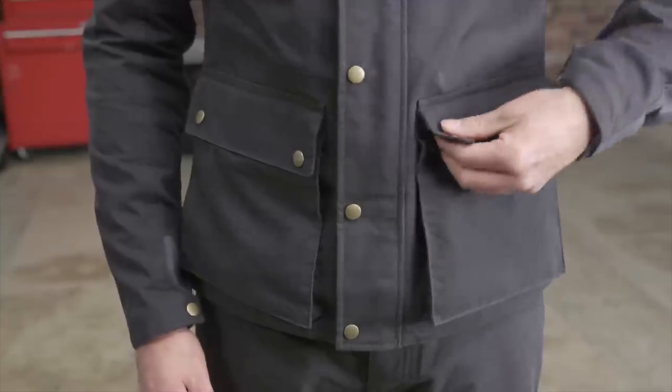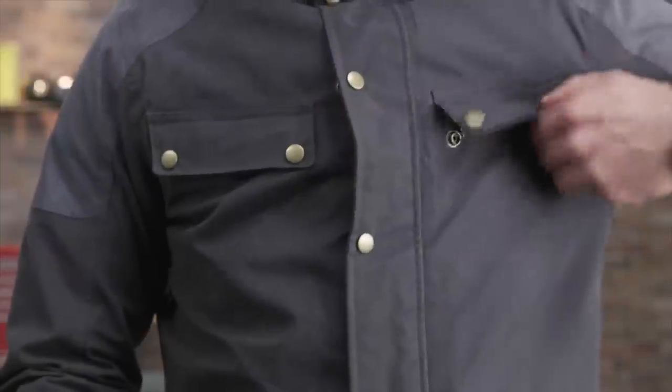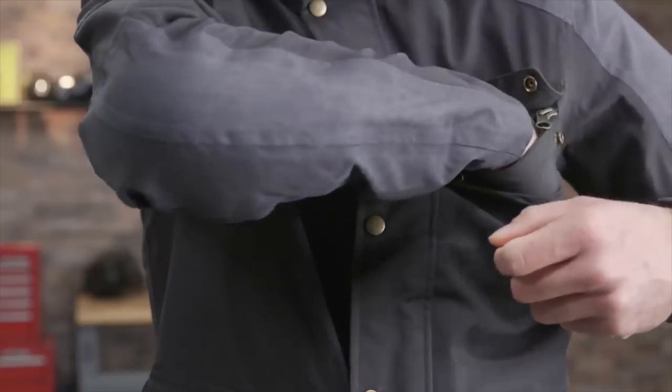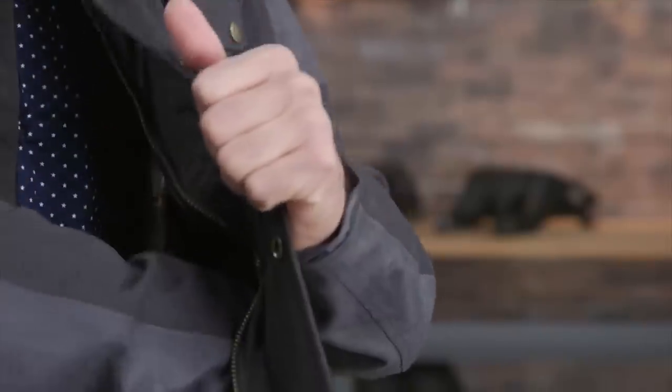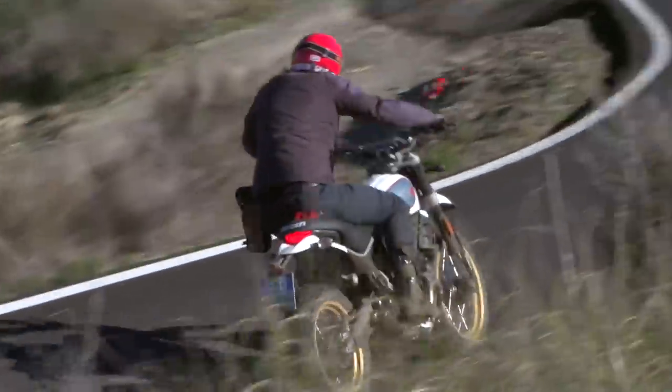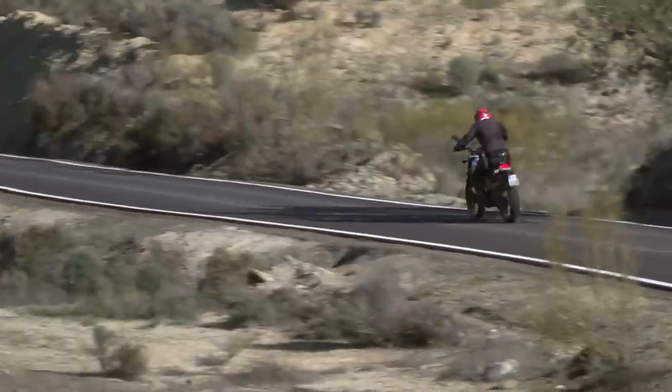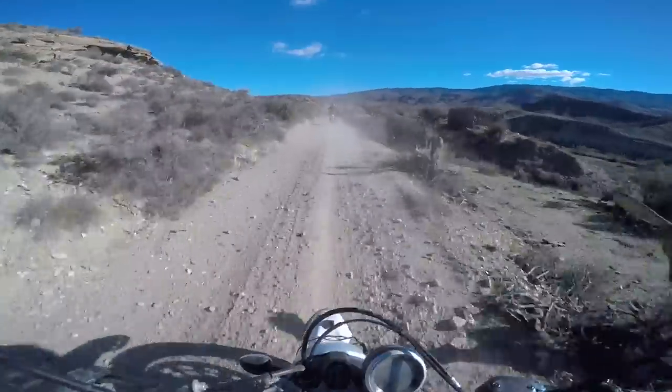Just spilling some water on this thing and splashing through puddles, you can see that the water just wicks right off. It's got a lot of pockets, it fits good. It's not too over the top, not too heavy duty. If you were riding in the winter, it wouldn't be quite enough. But for spring and fall riding, it's perfect.